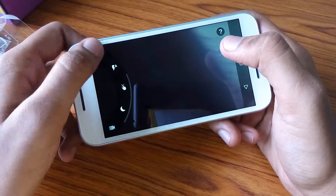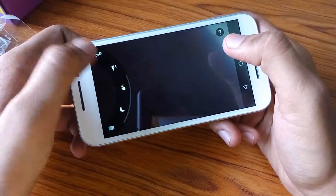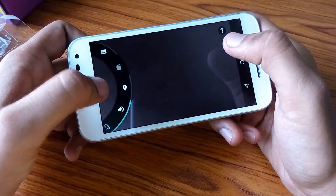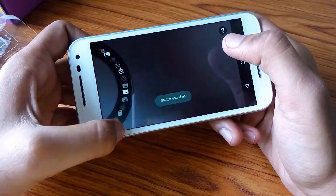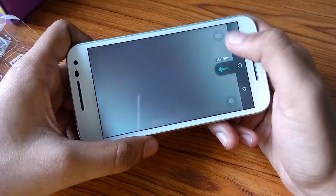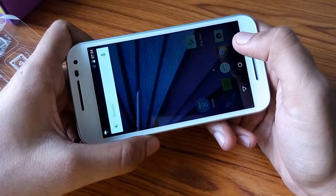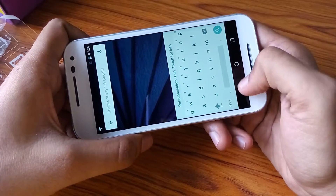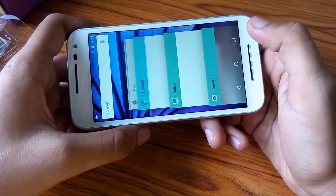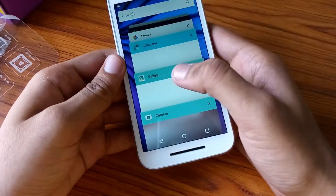Here is the HDR recording mode, and you also get some other options: shutter sound on or off. There is also a gesture shortcut — if you shake the phone like a handshake, the flashlight will appear; if you twist it, the camera will appear; and if you twist it again, the front camera will appear.